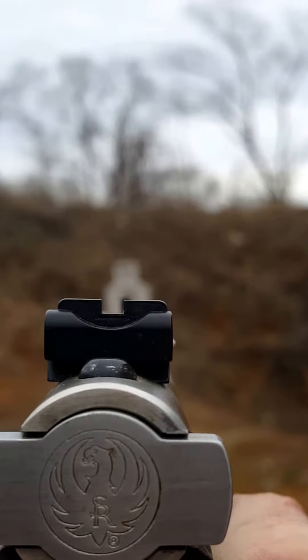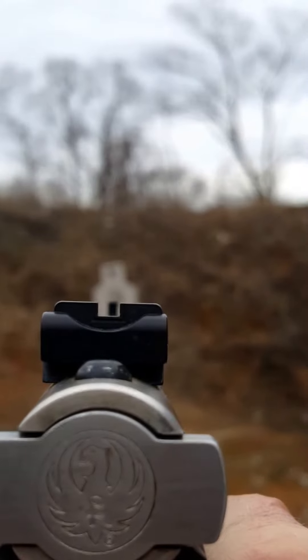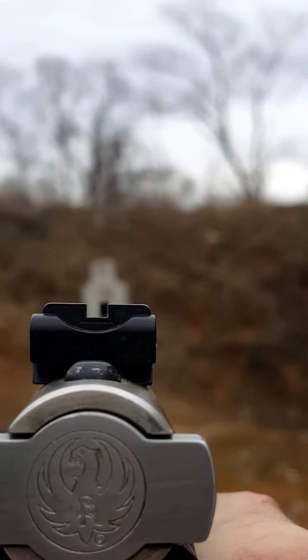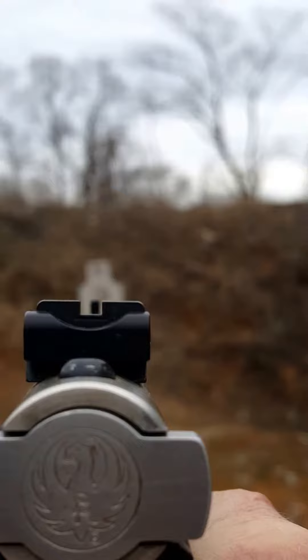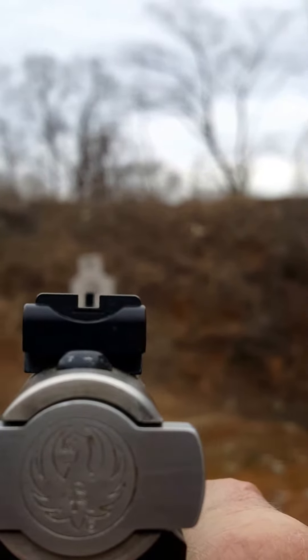Hello, I'm Mark Duncan with DuncanGunShop.com. We're going to work on our sight picture today. As you'll see, I'm standing behind my pistol, holding it one-handed, so please ignore the shake.